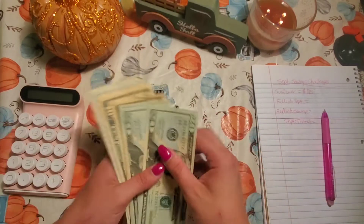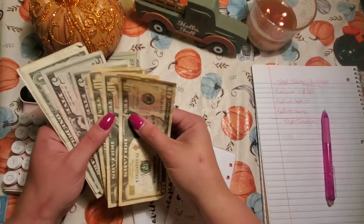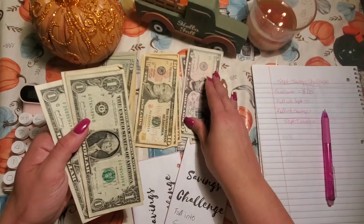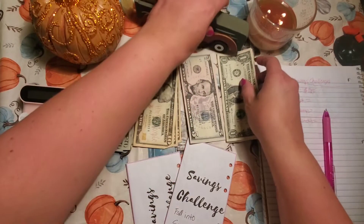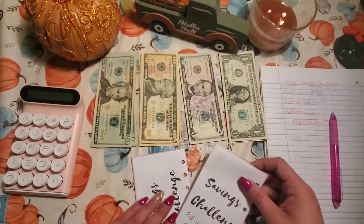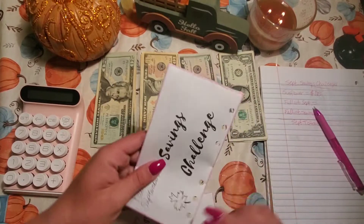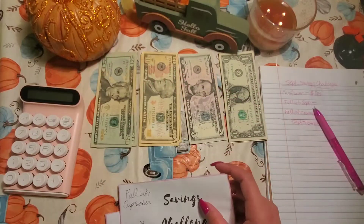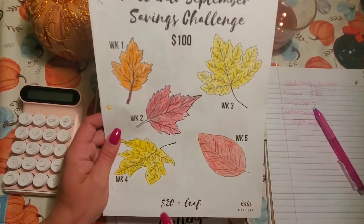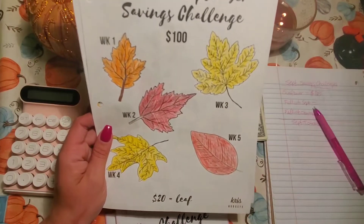I didn't grab my cash tray so we're just going to set it out here. Next is Fall into September, which was my Crisp Budgets Challenge. This one should be $100 — it was $20 a leaf, five leaves should be $100.